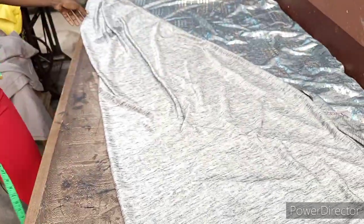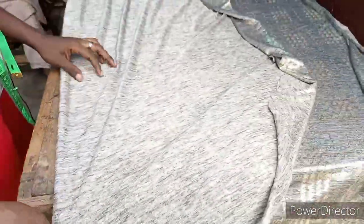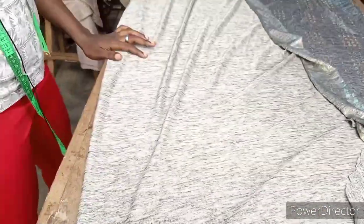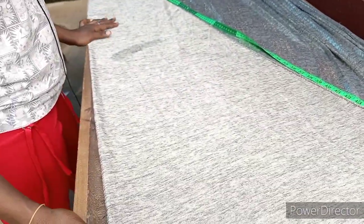For this style, just put your fabric in a bias form — you can see the way I'm holding the clothes. Just put it in a bias form to get the length of the clothes. This is the folding. As you can see, the material I'm using for this style is a lycra material.